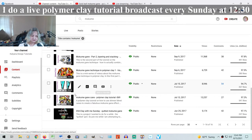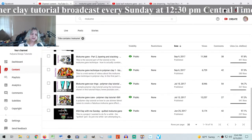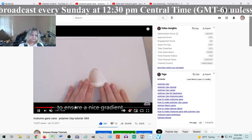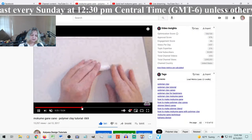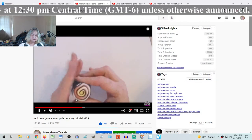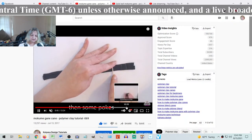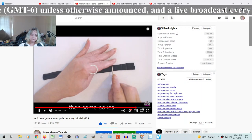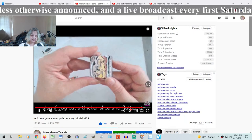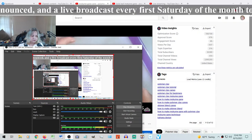There's also one showing how to do mokume gane on a jelly roll cane. It's a tri-color Skinner blend - you deform, flatten, and stack the cane, and you get a very nice looking mokume gane.